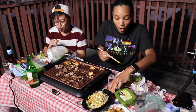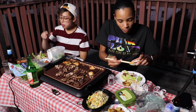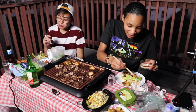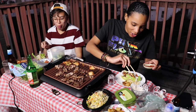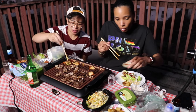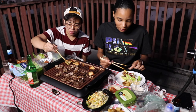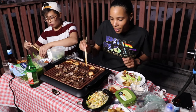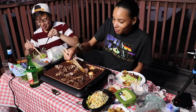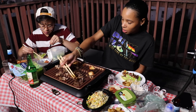I do have a date tonight though. For real? Where you going? Just right here to the bar. Is she cute? I think she's cute. Is she a type type? I'd say she's one of my types. Have y'all hung out already? This is the first time, so we'll see what's up. If I ain't feeling it, at least I just live right here - you ain't gotta go far, just walk down the street.